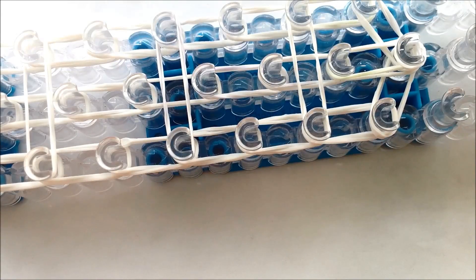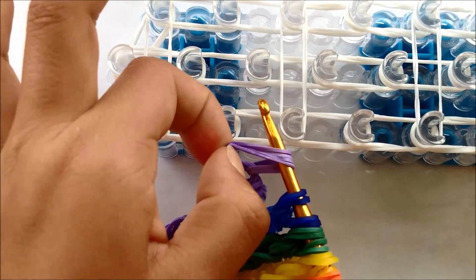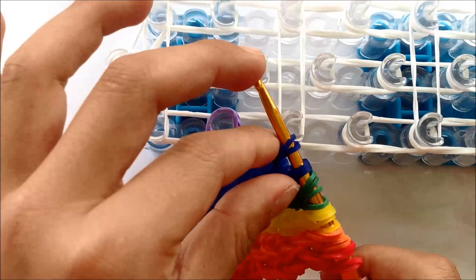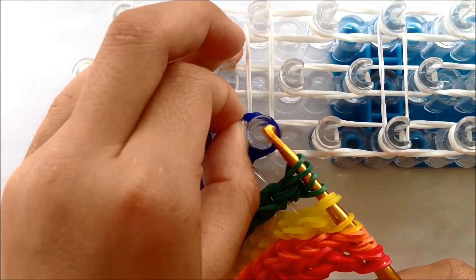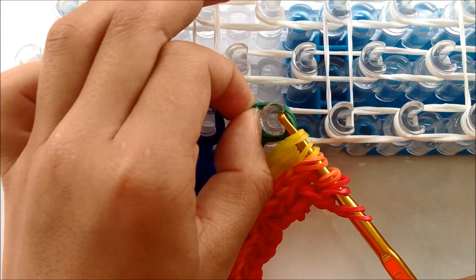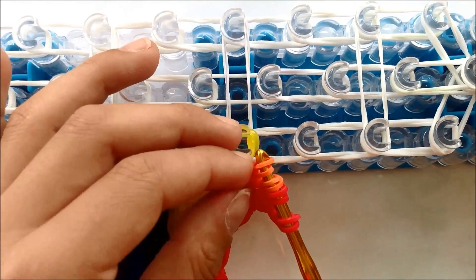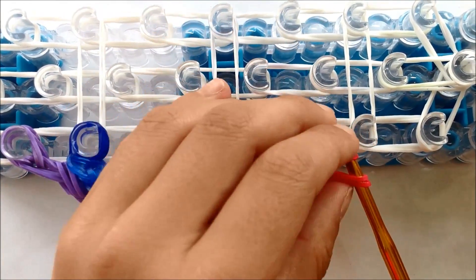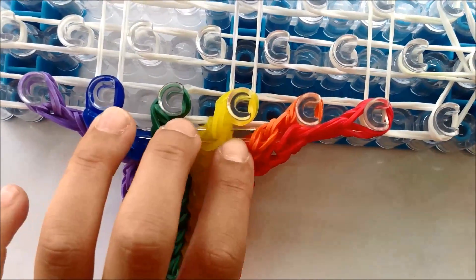Now you need to put on your rainbow. First take the purple like this and put it on this peg. Then keep doing that until you get to the bottom, until you get to the red. Once you've done that, you need to hook, and you should hook the middle row up first.